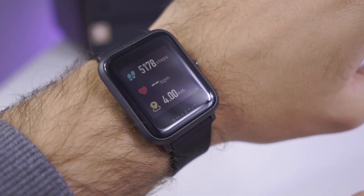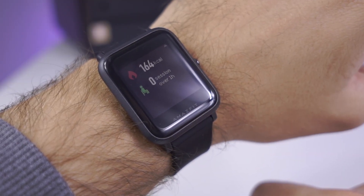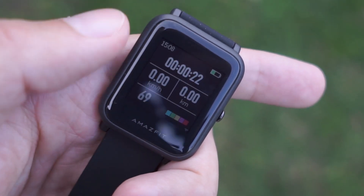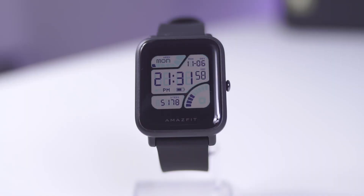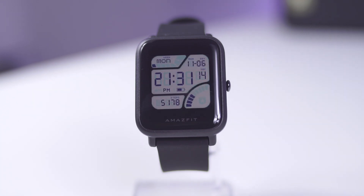Xiaomi Amazfit BIP Lite is more of a sport watch than a casual all-around device, but this won't stop it from being just that — casual. On the wrist, it looks cool and it is a pleasure to use. Notifications work flawlessly, but again, keep in mind that you can only view them. For incoming calls, you can ignore or decline them, but to answer a call you will need to do that on your smartphone.